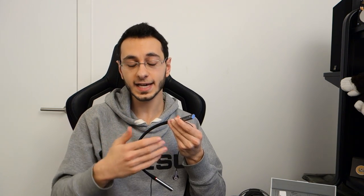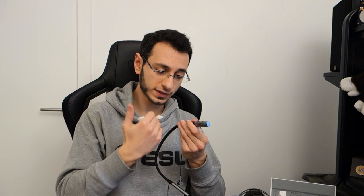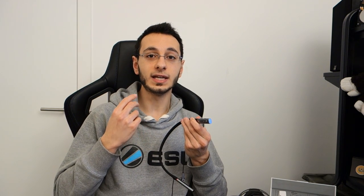Inside the earphones there's a right and left indicator, which is easy to see. On the left side of the neckband you've got controls: a play/pause button, plus and minus for volume, and the play/pause button also doubles as previous and next track via double or triple tap. There's an on/off button, and then a slider with four separate functions: everything disabled, ambient sound mode, ANC level 1, and ANC level 2.